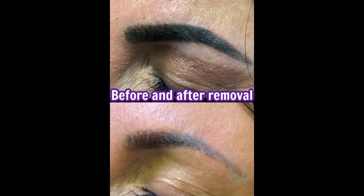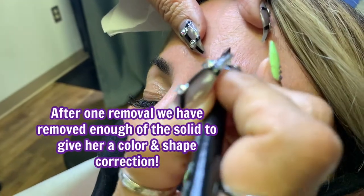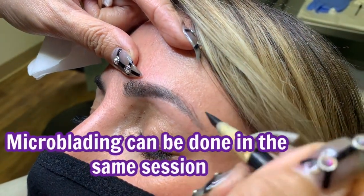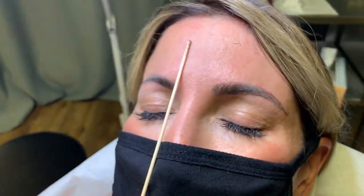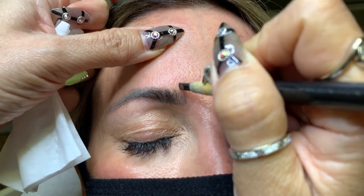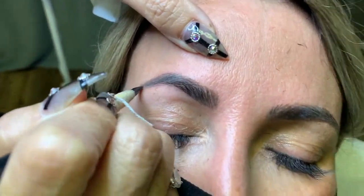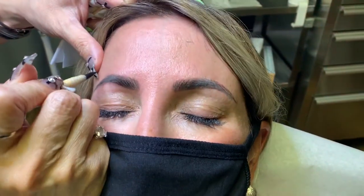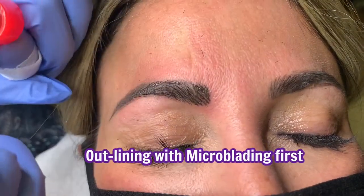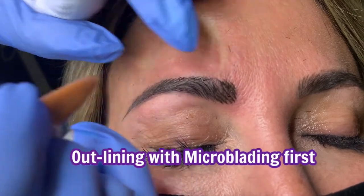This is someone who came from another technician. She received previously solid filled-in eyebrows and she no longer wanted them. So at first we removed the entire tattoo and this is actually her second session and we are now ready to color and shape correct her. She only had one removal session and it was enough for me to now do a color correction after that. The best kind of eyebrow repair is actually a combination of both removal and color and shape correction. The only exception would be if the client no longer wants new brows — in that case I would have removed her once more to get all the color out, but in this scenario where she wants new eyebrows tattooed on, one removal will suffice.